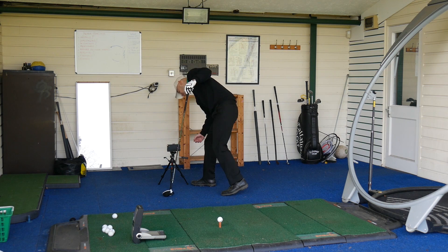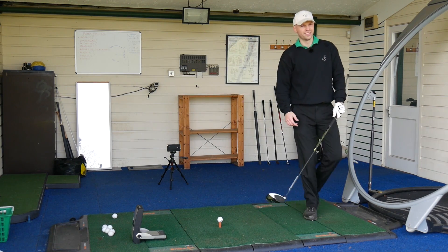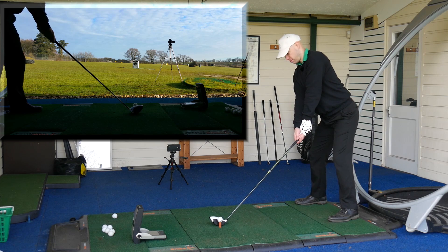Pro Tracer — got to put Pro Tracer on, otherwise you won't see where they go. Right, let's stick Pro Tracer on and go bash this one, see if we can get some decent comparisons.